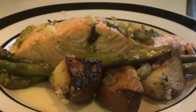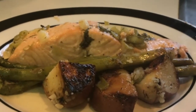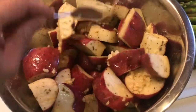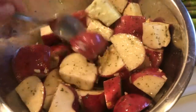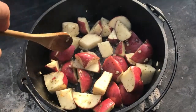The first step, after we get our charcoal going, is to prepare the potatoes by cutting them up into chunks about one inch thick, and then coating them with olive oil, parsley, salt, pepper, and two cloves of minced garlic.